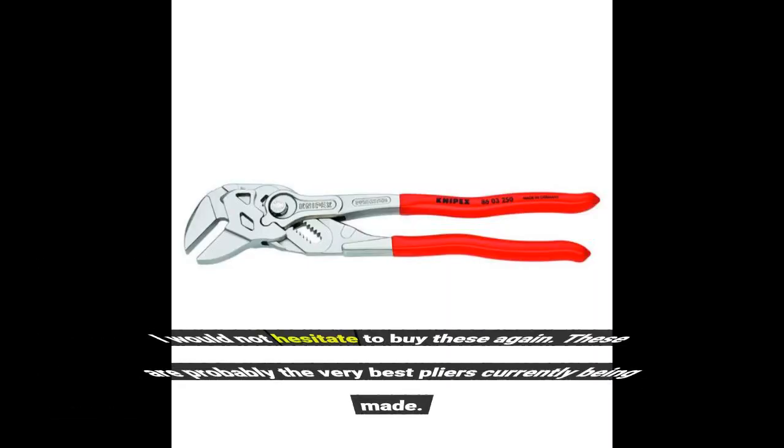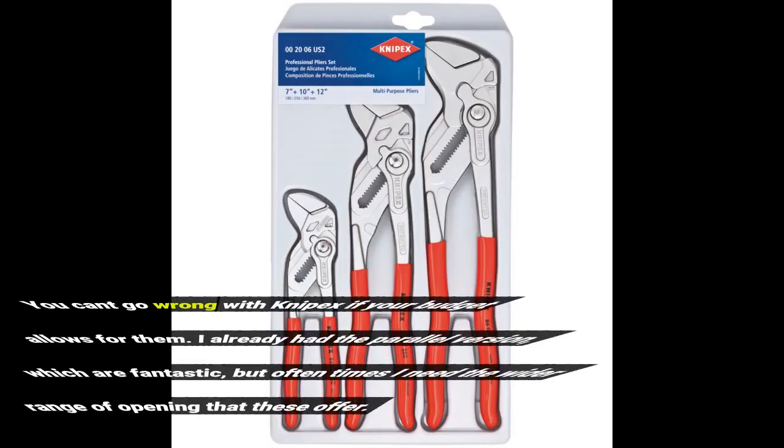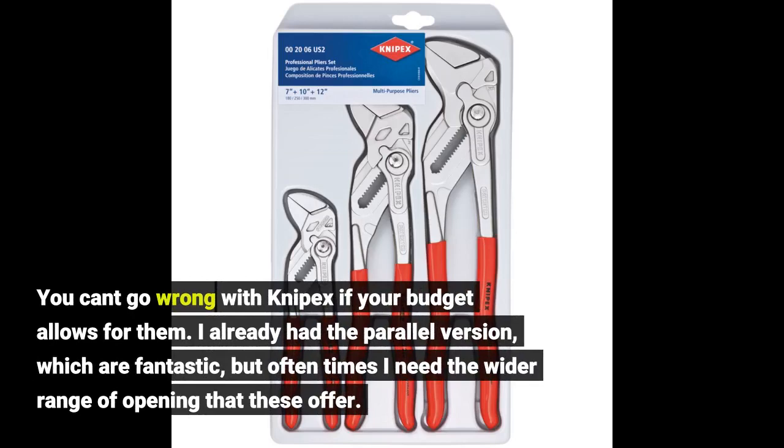I would not hesitate to buy these again. These are probably the very best pliers currently being made. You can't go wrong with Knipex if your budget allows for them.